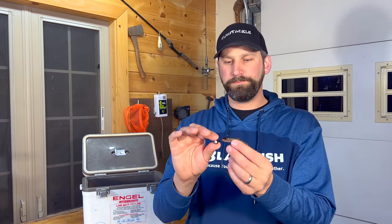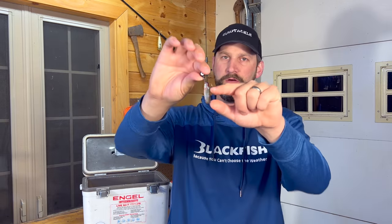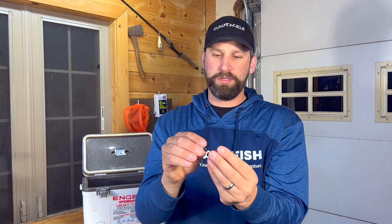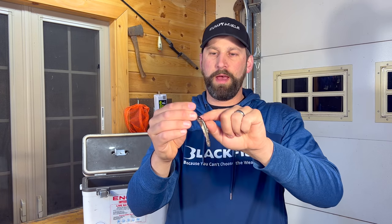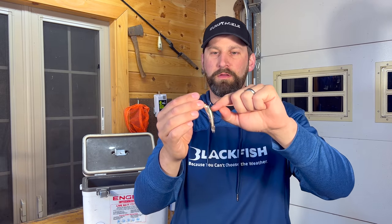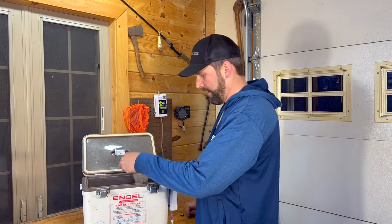What you don't want to do with this setup is push that hook through the top of the minnow's head. If you push it too short and pop through that skull, it's going to crack the skull and that hook is just going to come out super easy. You want to be behind the skull, into that meat in the back of the minnow. That's technique number two.